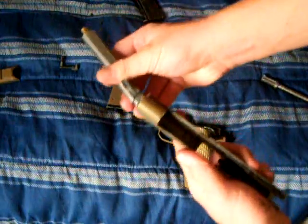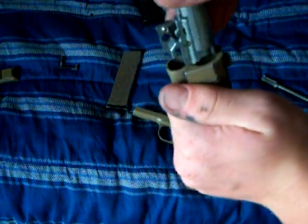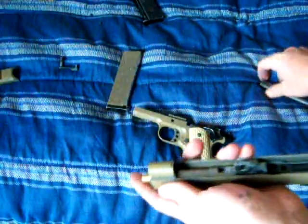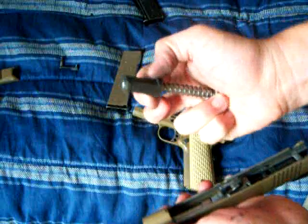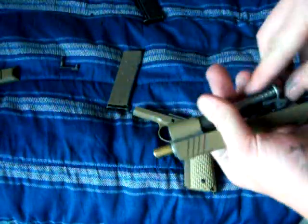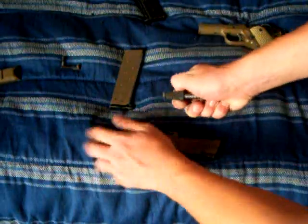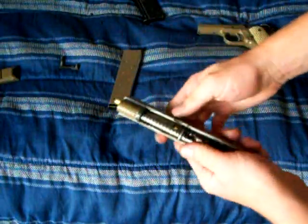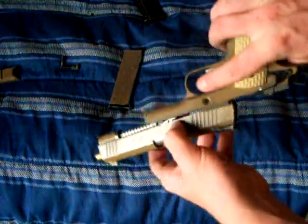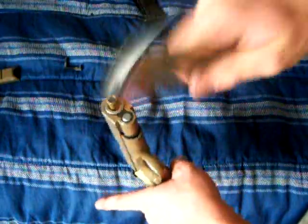Then I'm going to reassemble it — you just put the barrel in first, which sometimes can be a little hard. Slide that in. You kind of want to hold it like a syringe and it kind of just falls into place. There's the outer assembly and it just slides on like that. You have to knock it back — just hit it with the back of your magazine a couple times.